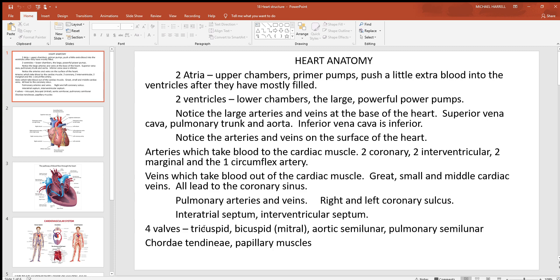Inside the heart you're going to see four valves. A tricuspid on the right side, between the right atrium and right ventricle. There's a bicuspid or mitral valve on the left side, between the left atria and left ventricle. These are also called atrioventricular valves. There's an aortic semilunar valve at the base of the aorta, through which the left ventricle pushes blood out. And there's a pulmonary semilunar valve through which the right ventricle pushes blood through the pulmonary trunk into the lungs. Associated with the tricuspid and bicuspid valves are chordae tendineae — little tendons that look like strings, sometimes called heart strings. At the bottom of them inside the ventricles are papillary muscles that pull on these strings, keeping tension on the inferior aspect of the valves so they don't prolapse and allow blood to backflow.